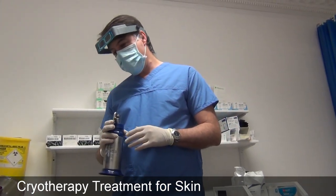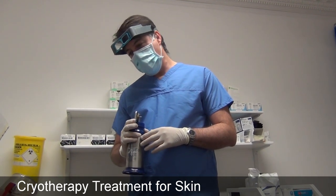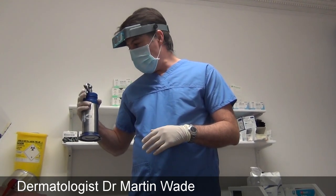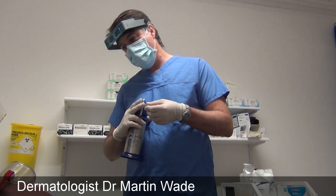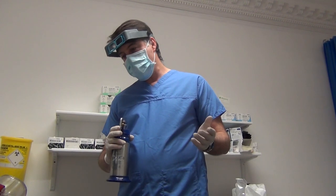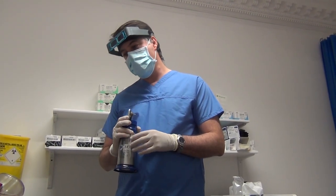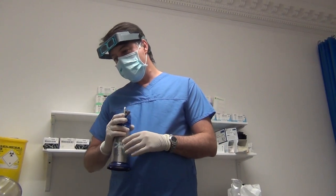Just to confirm, today we're going to freeze off a filiform keratosis on the right side of your neck. We're using liquid nitrogen, which is a cold gas that we spray onto the skin, which will feel like a hot little needle. When the treatment's finished, the area around it will go a little bit red and it could throb for a few minutes afterwards. It's a very safe procedure.